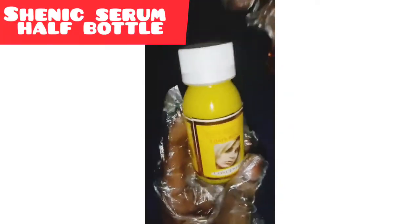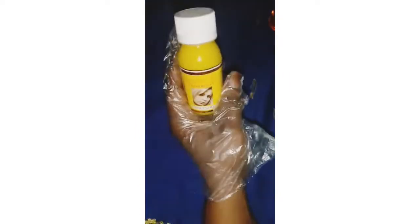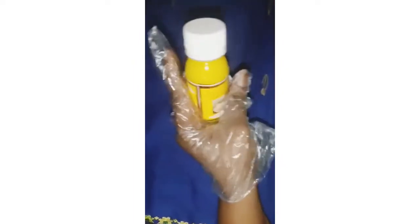Another one I will be using is Chenique concentrate serum. This is a very nice serum that clears eczema and rashes on the skin. It's a triple action serum that works. They also have Oceanic Perfect Leg, which is for stretch marks, but I'm using the serum here. I will be using half a bottle of it.